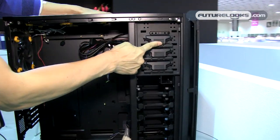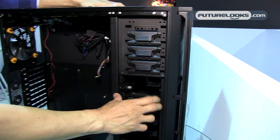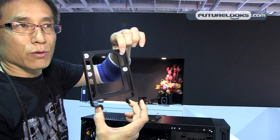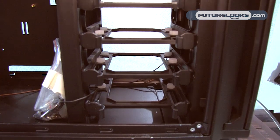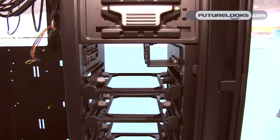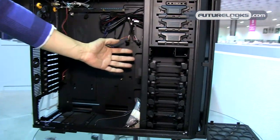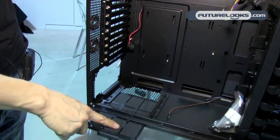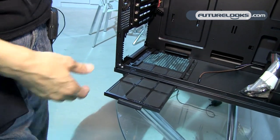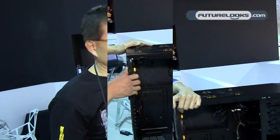Inside, we have a very sturdy tool-less optical drive mounting system. There are hard drive mounting trays with soft silicone grommets. In total you have six hard drive bays, three optical drive bays, and two SSD drive bays — 2.5-inch drives mount up here. All cable connections route from behind. There's a nice filter for the power supply air intake — you just pull it out from the side without needing to open the side panel.